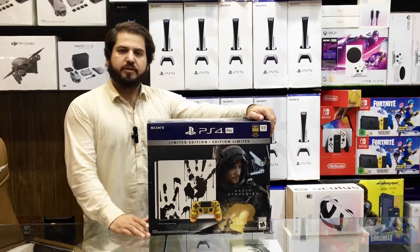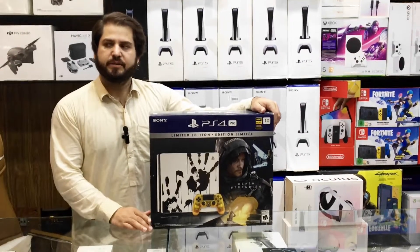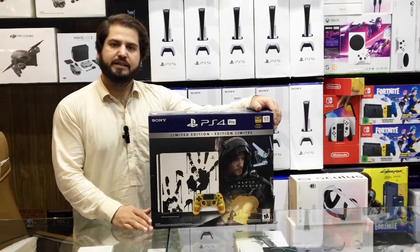Assalamu alaikum, I am Mujahid from Naveed Games. Today we have available for you the PS4 Pro Death Stranding Limited Edition.